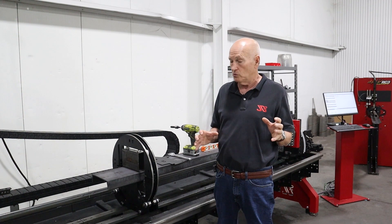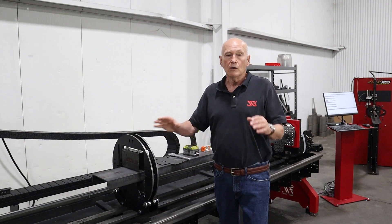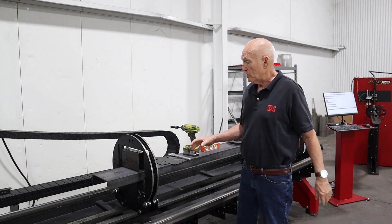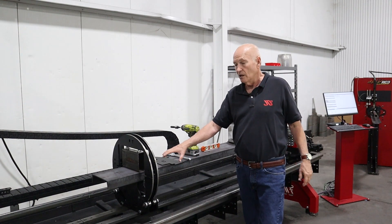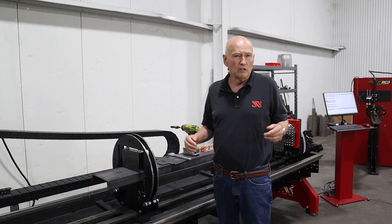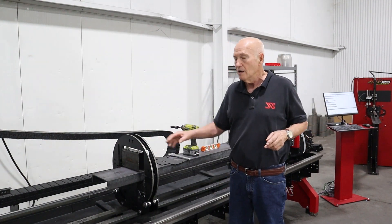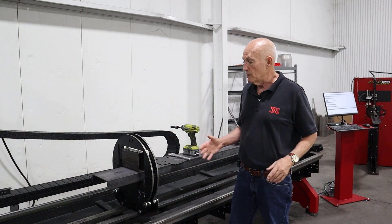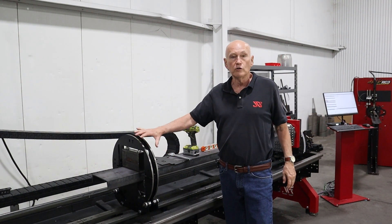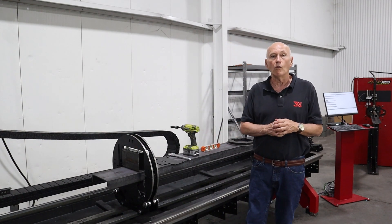On the roller bases themselves there are different sizes available depending on what you're going to do. This happens to be a 19-inch ring — this is the ring we prefer when we're cutting six inches and above. If we're cutting six-inch channel it works pretty good, though the next size down probably works a little better with six-inch. It's perfectly fine for eight-inch channel, ten-inch, twelve-inch, twelve-inch I-beam, twelve-inch square tube — things like that are really suited for the 19-inch ring.